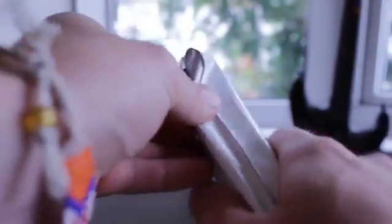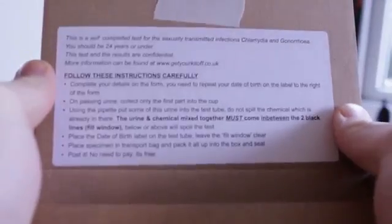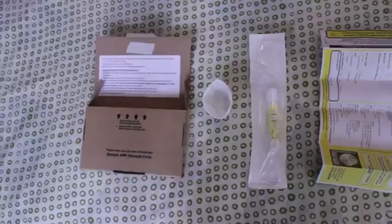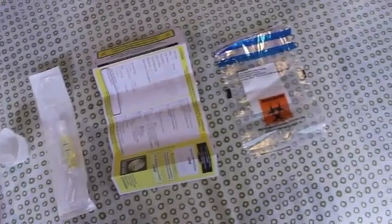Once you've taken the plastic off, you'll find this box. And this is what a test kit looks like. When you open the box, it will tell you how to do the test step by step. This is everything that will come in your test kit — it will give you all the bits of equipment you need to do the test.